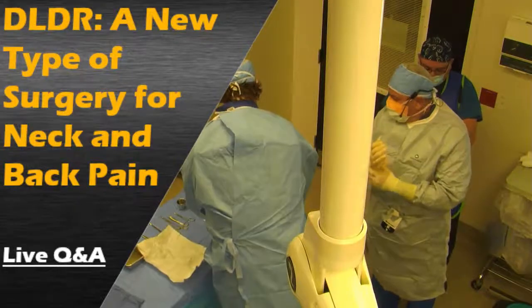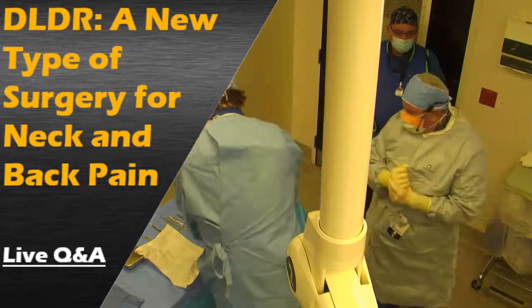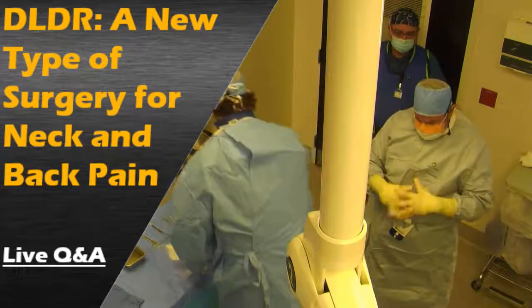Okay, so we're two weeks away from Halloween, it's 2020, the COVID-19 year. We're here at Duke Spine Institute getting ready to perform a Duke Laser Disc Repair, which is endoscopic spine surgery.